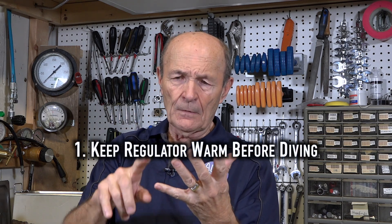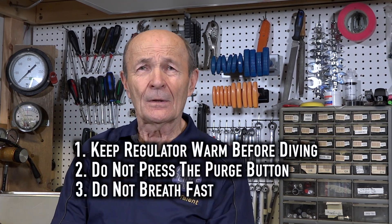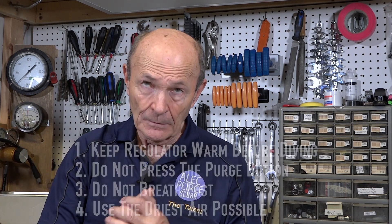What do you do about it? Well, those manufacturer recommendations — don't breathe through it before the dive, keep it warm, don't press the purge button, don't breathe high volumes. Let me add: do the best you can to get the driest air possible. Here in Canada, in Ontario, we have very dry air because we dive in very cold water in the wintertime. The water is nearly freezing, so our air is particularly dry. It's not uncommon to find a dew point — the temperature at which the moisture in the air freezes — as low as minus 60°C. So the temperature has to get to minus 60 before it will freeze. But it can happen, and it can still freeze.